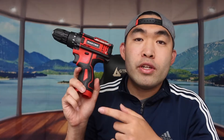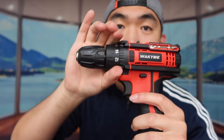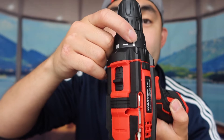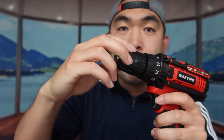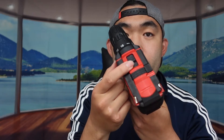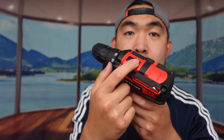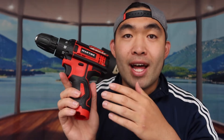Before testing it out, let's talk specs. It uses really high-quality material with strong capacity and is supposed to be super powerful and efficient. There's an adjustable clutch to control the power level, a hammering option for extra power, and a chuck at the front to tighten or loosen the drill bits. On top there's a stepless speed switch with two levels — one and two — and a built-in safety lock so you don't hurt yourself.